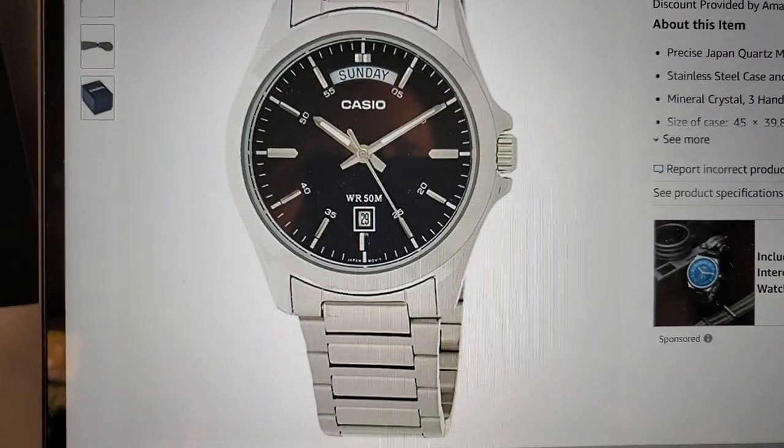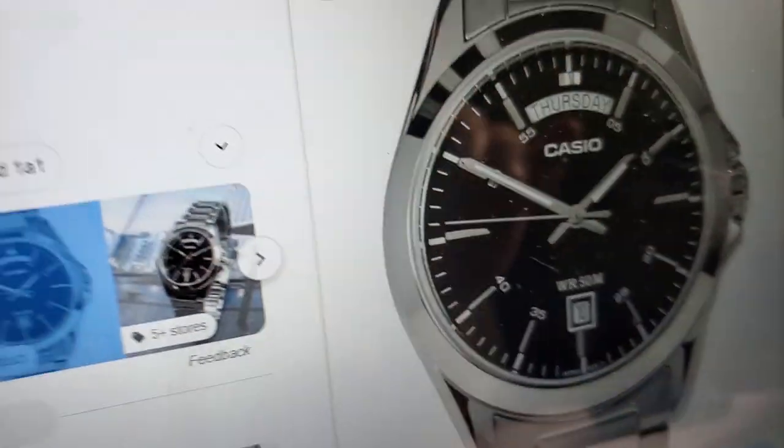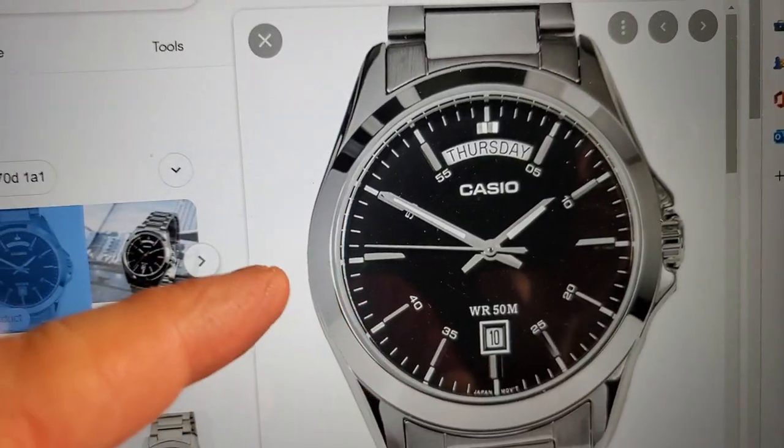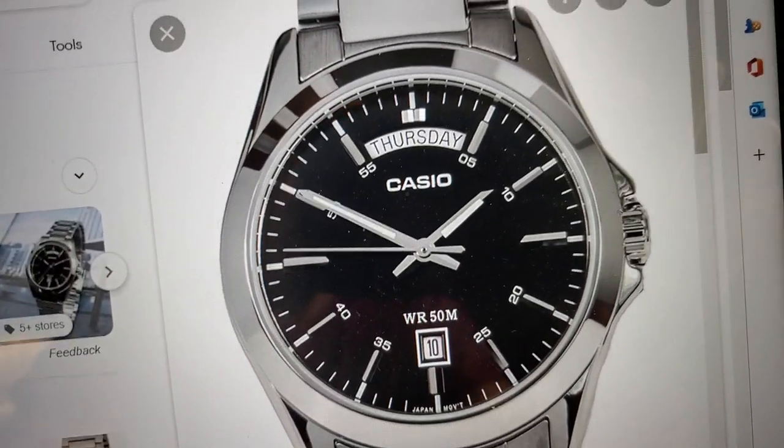We'll take a look at the other picture because I think it's a better photograph of the watch. You can see it has a very, very glossy crown. It has the date at the bottom, it has the day at the top, and here's the actual watch.